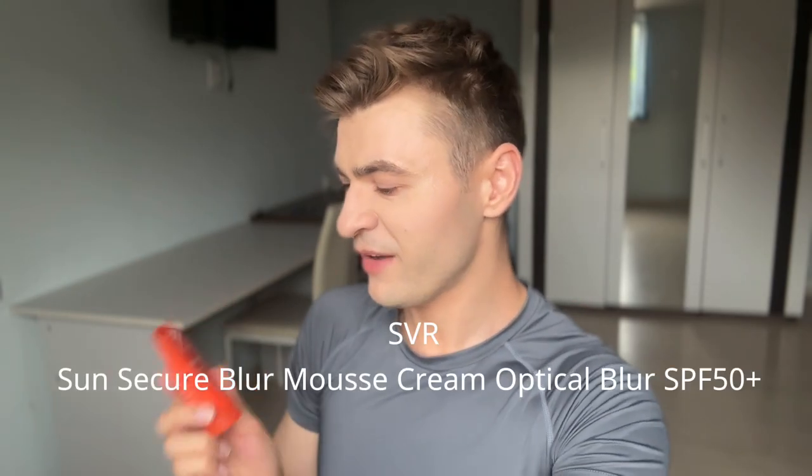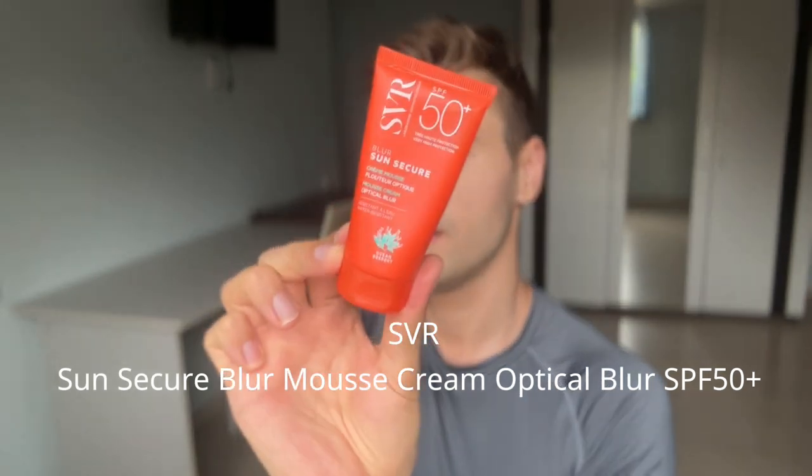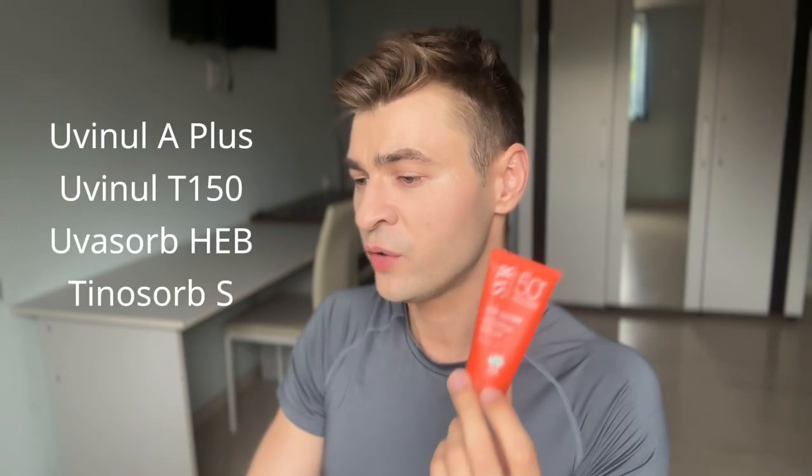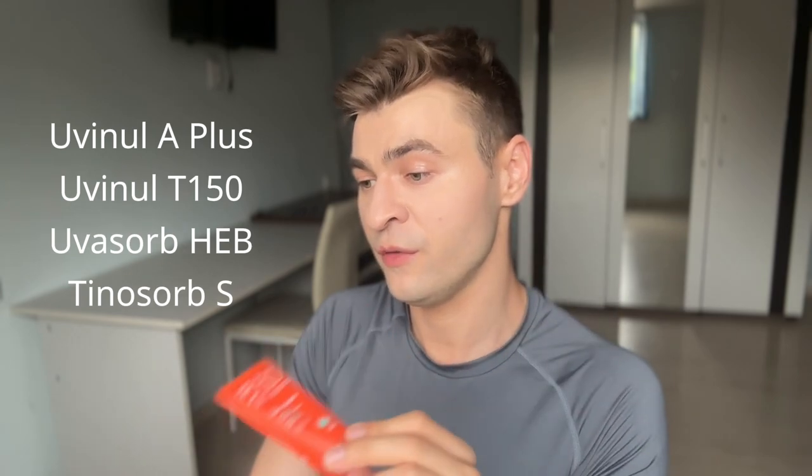I'm a huge fan of this one. The next one, the Blur Optical Blur, I'm actually not a huge fan of. Same price, same filters, just in a slightly different order — Evonik A+, Evonik T150, UVsorb HEB, and then Tinosorb S. They switched the last two UV filters. It still has the same fragrance.